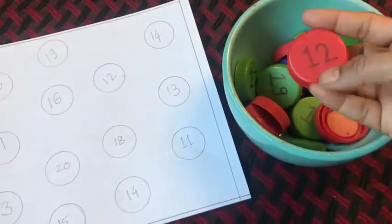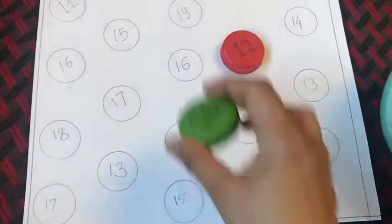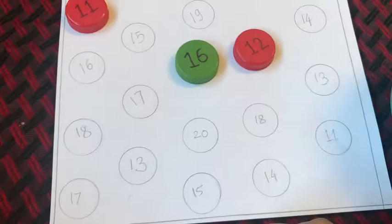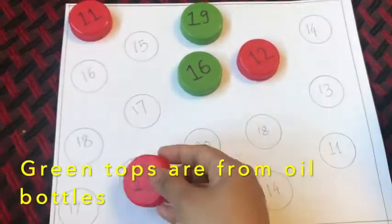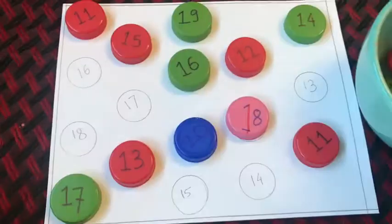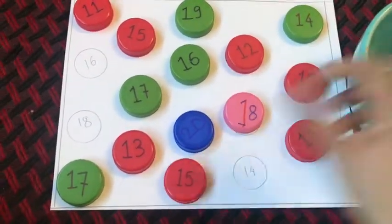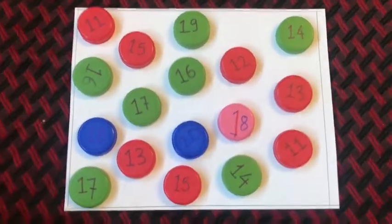The very first activity is a simple matching activity. For this activity, I wrote numbers on empty bottle caps, then I took a white paper and made circles on it. These circles are exactly the size of the milk bottle caps, and I wrote numbers randomly on the circles. Kids have to select one of the milk bottle caps and match the numbers on the caps to the circles on the paper. I personally find this activity very engaging for practicing number recognition with kids.